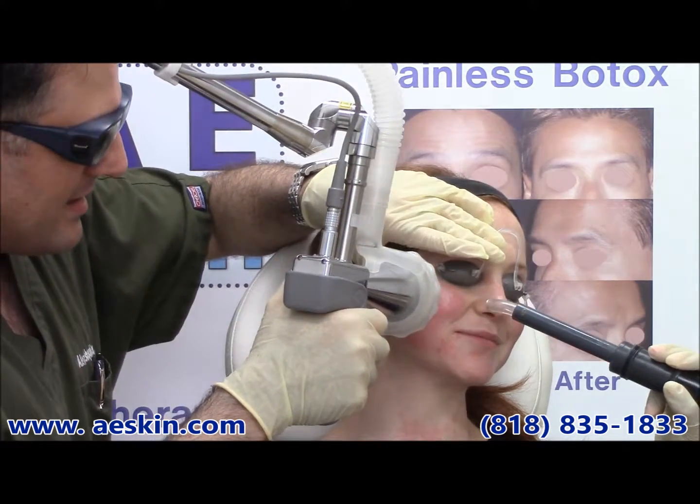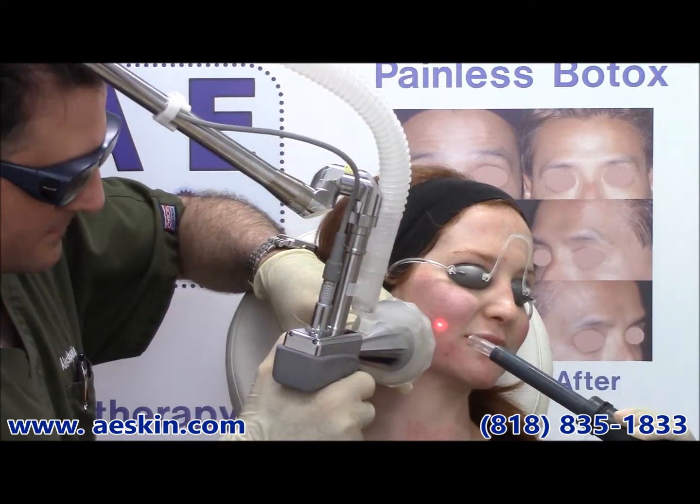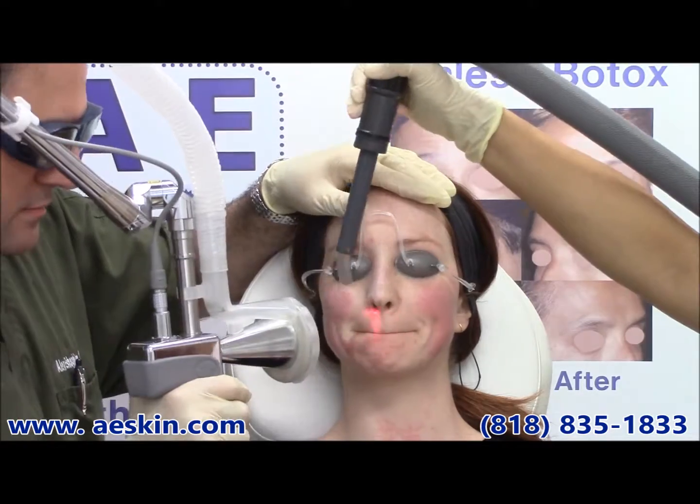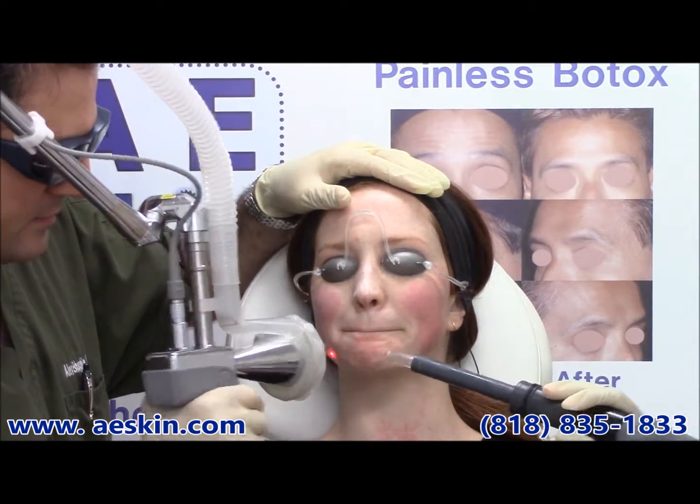The Microlaser Peel removes a thin layer of dead skin cells from the surface of the skin. This exfoliates the skin and helps the texture. It makes the skin feel softer and smoother.